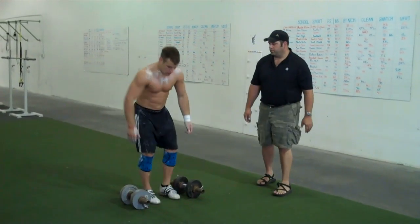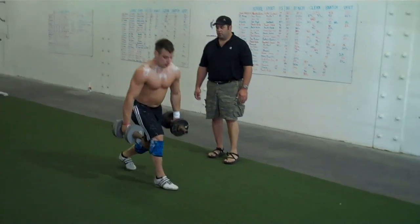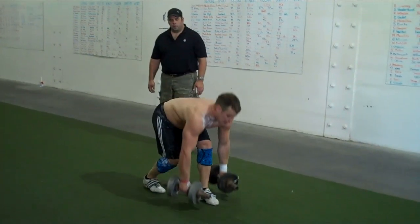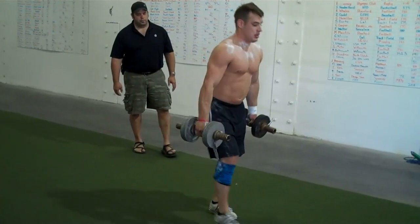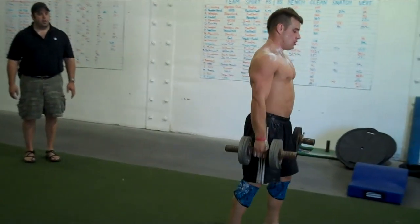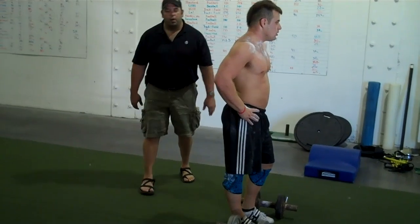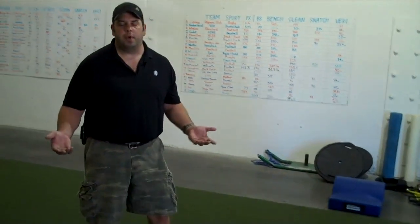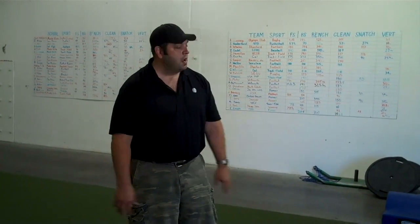So go ahead and do that. Okay, go ahead and stop. That was also incorrect. What you want is a nice, smooth walking motion — the most natural walking motion that you can accomplish, only with bending and touching the dumbbells every time.